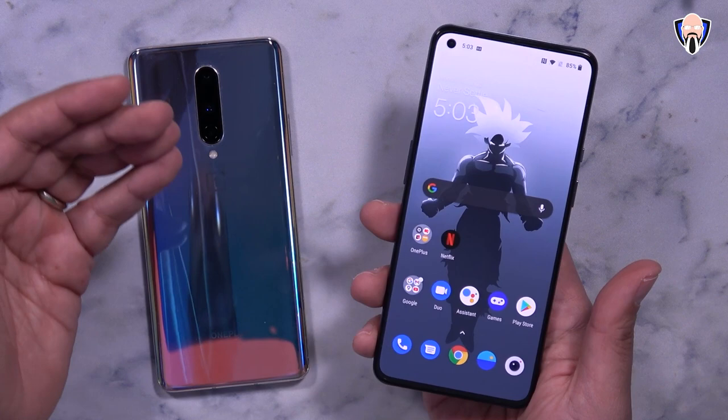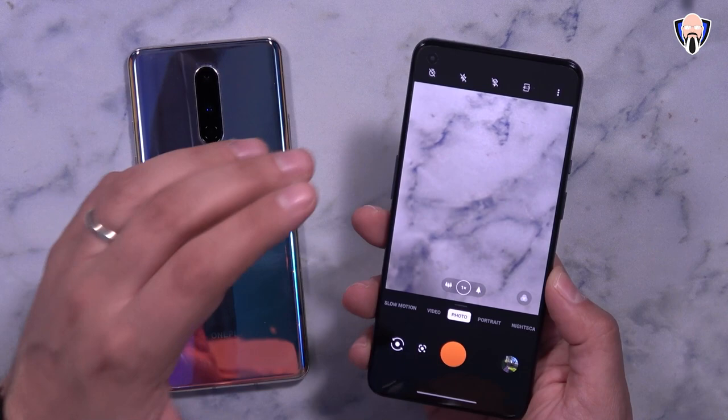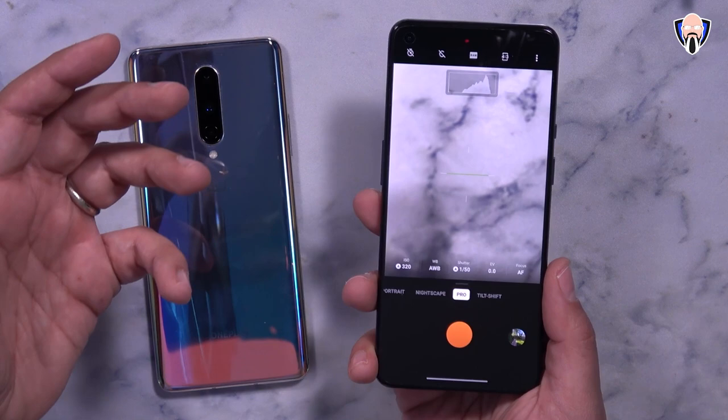Now let's jump into the camera. Hasselblad has their name present on the back — it's a little hard to see but it's definitely there, just as it is on the OnePlus 9 Pro. We also have the nice new Pro mode here which is also considered the Hasselblad mode. Between the two devices they're very similar, although both are listed as 48 megapixel sensors, they are not the same sensor, so just be aware of that.